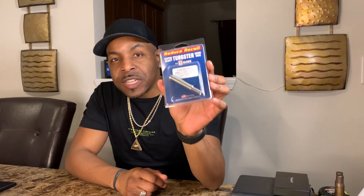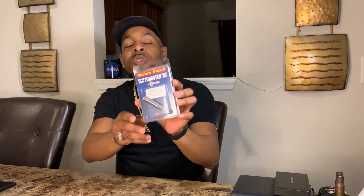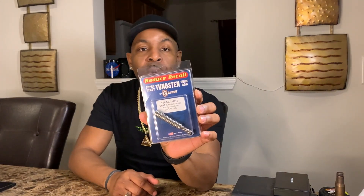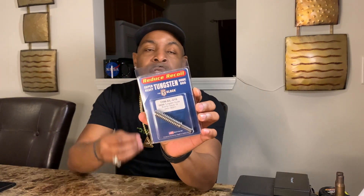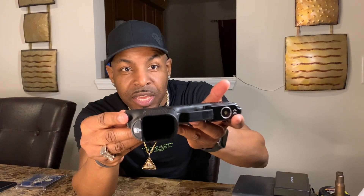What we're going to talk about today is the tungsten guide rod. This is supposed to help with felt recoil and reduce muzzle jump. You simply take the tungsten guide rod and put it inside your firearm. I'm going to show you how to install it, but first I'm going to show you that the firearm is empty.